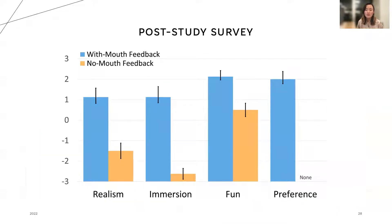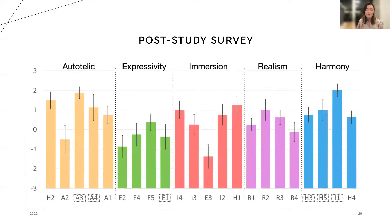We also had the user fill out two more Likert scale surveys after they had finished the study. In the first of these surveys, we asked them to rate the realism, immersion, and fun of the no-mouth and with-mouth feedback interactions, and then asked them to rate their preference. With-mouth feedback won in every category, and zero users preferred no-mouth feedback. In the second post-study survey, we utilized questions regarding the 22 dimensions of haptic experiences to measure the autotelic expressivity, immersion, realism, and harmony of the visuo-haptic effects. Here are the scores across all categories for the ultrasound haptic feedback device.